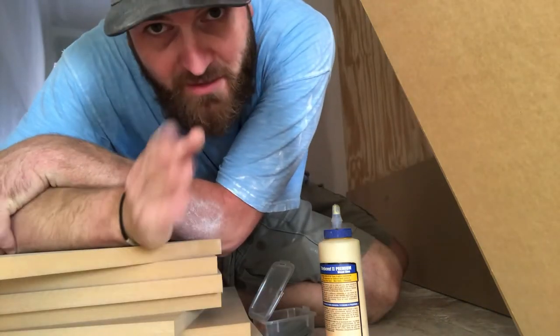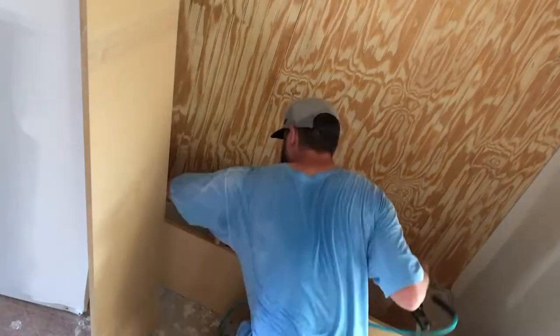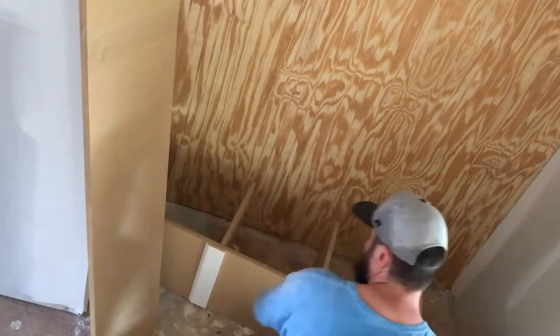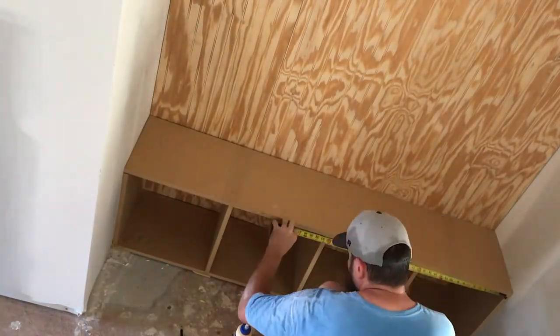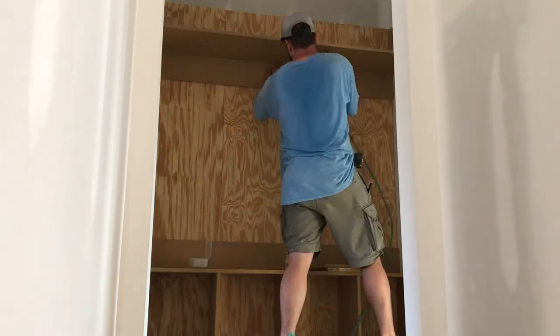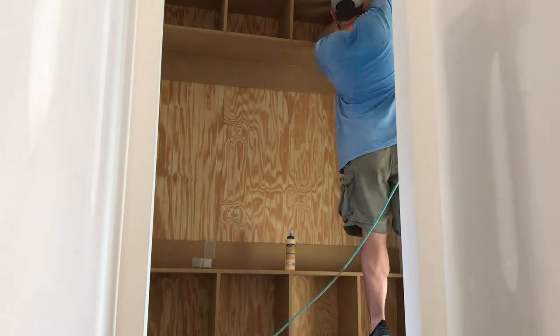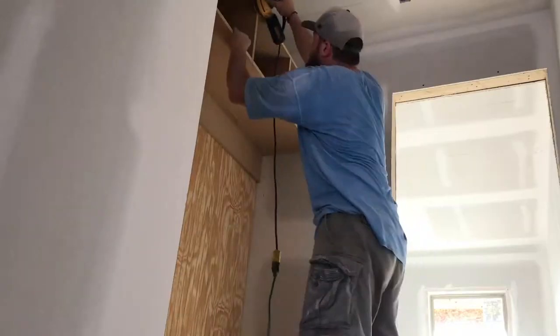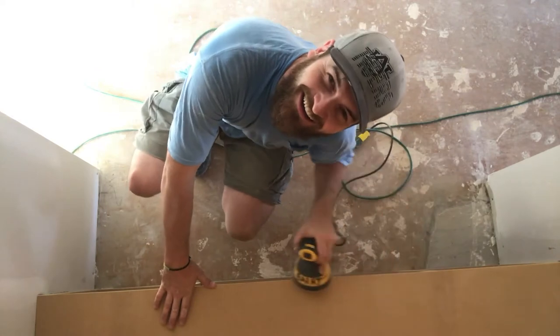After that, all that's left is doing a little math to divide up the bottom and installing these things. That's pretty much it. Just gonna sand it really well, knock down the sharp corners, round them over a little bit with an orbital sander, and then I'm gonna get out of here.